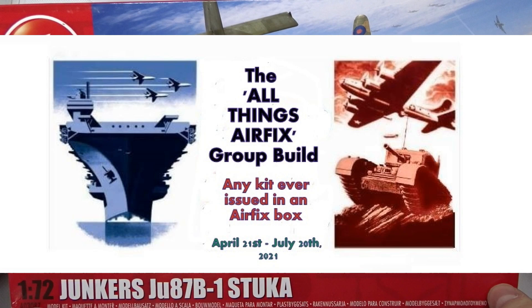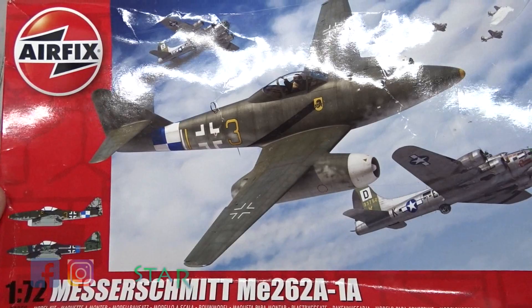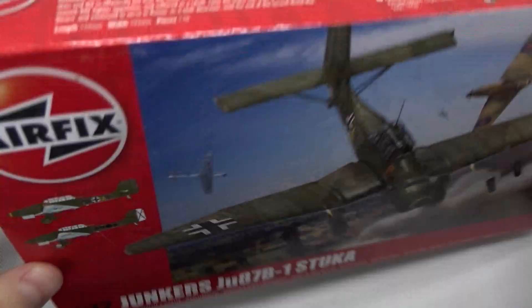My first entry to the group build is this Messerschmitt 262 that I'm still working on. If you want to see the final outcome of this, subscribe and check my other channels. But now let's go on with the unboxing of the Stuka.